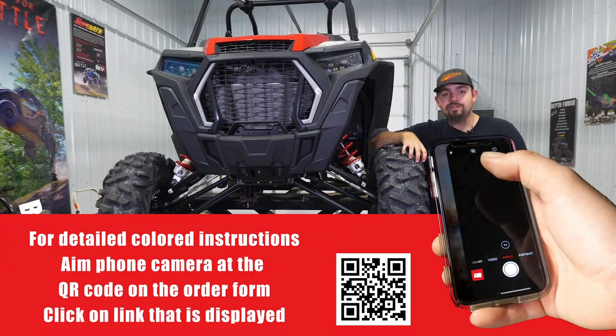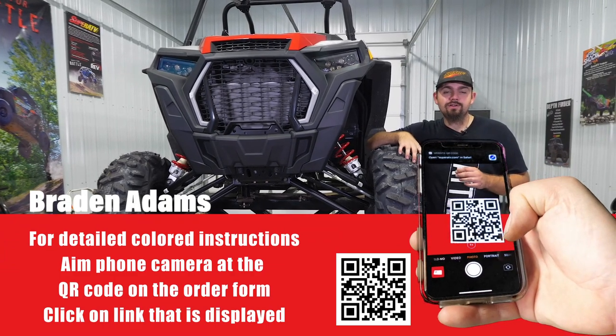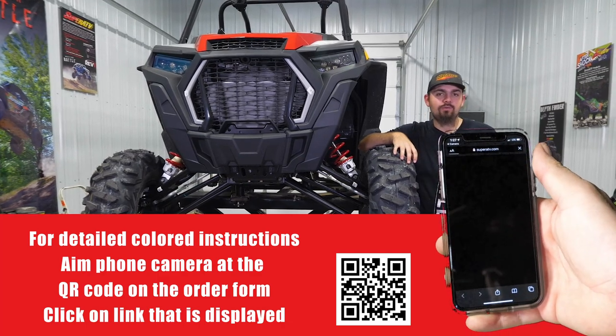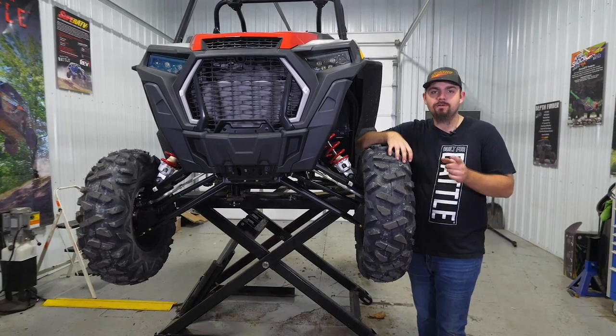What's up guys - are you looking to get a winch installed on your Polaris Razor? Today we're going to show you how to do it using our Super ATV 4500 pound winch and new body style Razor mount.